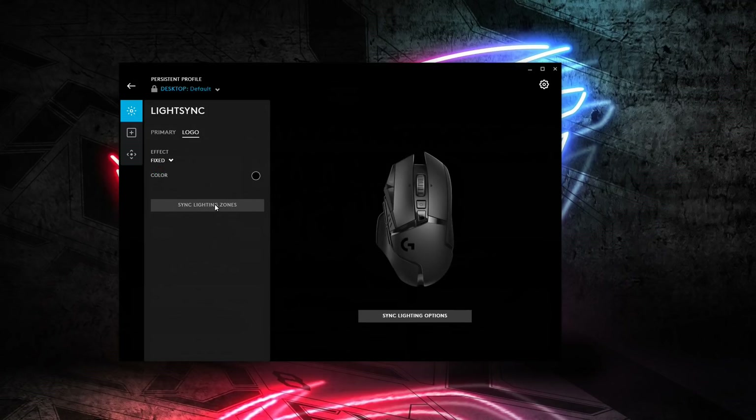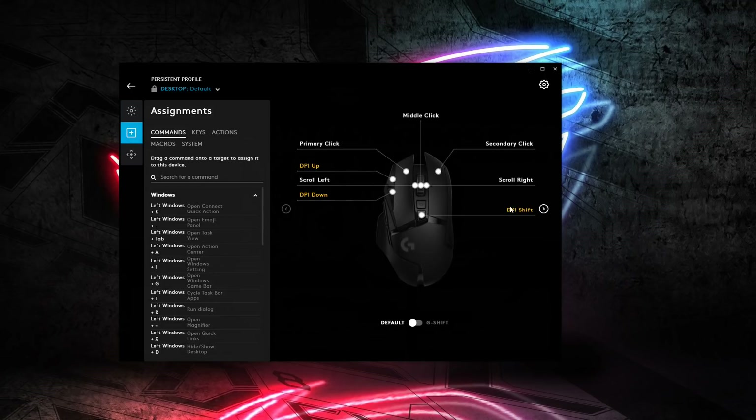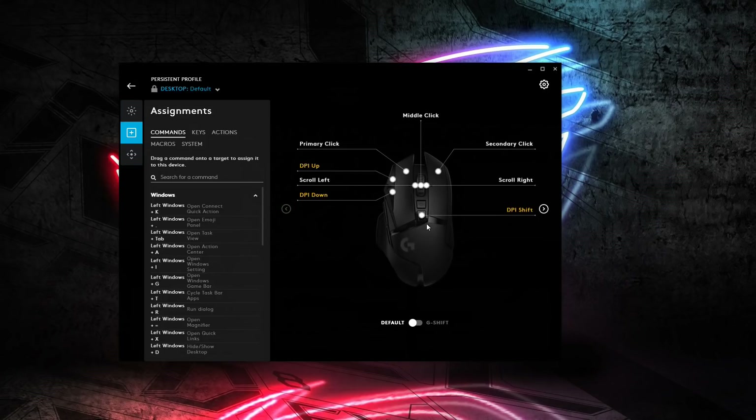Going back to a fixed color setting, you also have all of the button assignments. You've got all the top buttons and your side buttons. Interestingly, by default two buttons are programmed to the same function — your sniper button, or DPI shift, is replicated on top as well, so you may want to remap one of those. I guess they do that because some gamers want to reach up top for sniper mode while others prefer the side button. You also have left, right, middle button, scroll wheel tilt side to side, and DPI selector buttons.